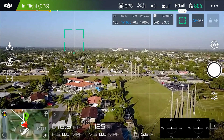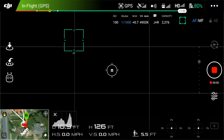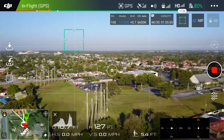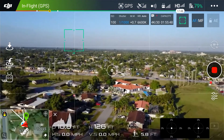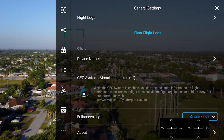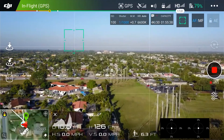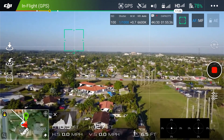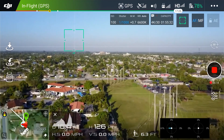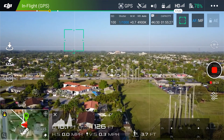I read somebody else saying you need to be recording. Let's try that — let's start recording. And no difference. Now we're going to turn that off again, go to gimbal, and turn it back on. No difference at all. That's when it's flying — when it's in your hand it's a different story.